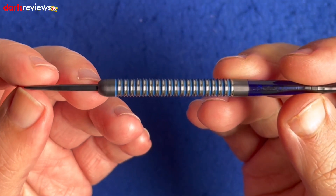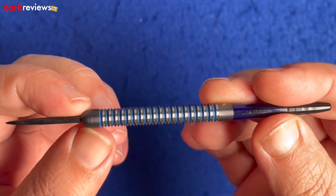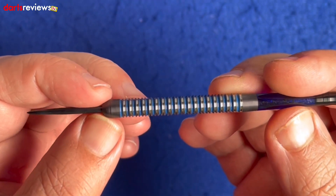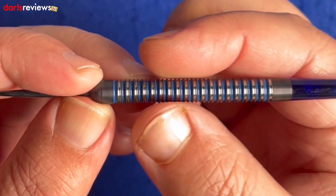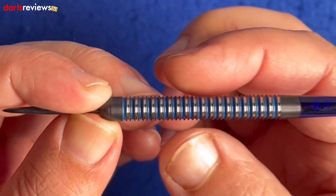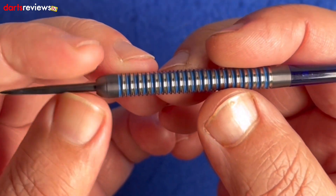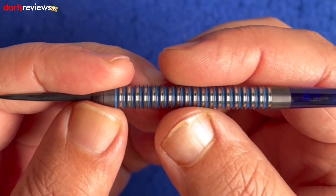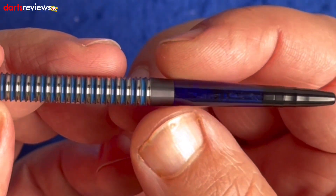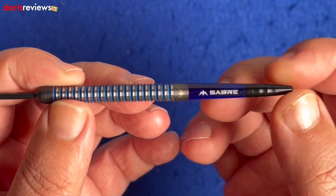Here we go — we've got their standard sort of black coated point going into this black onyx coating on the standard ball nose. Then we've got this lovely twin ring sort of grip going the whole length of the dart, alternating in a lovely electric blue and silver. It really stands out — you can see exactly which rings are where — going back into this onyx coated tapered back.